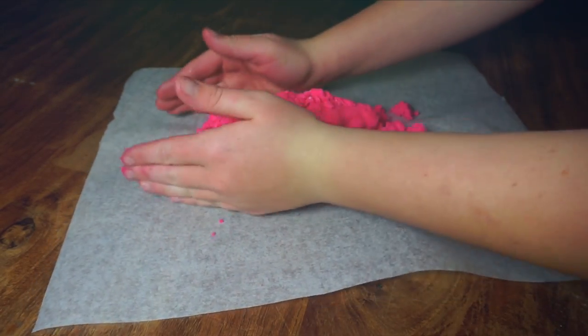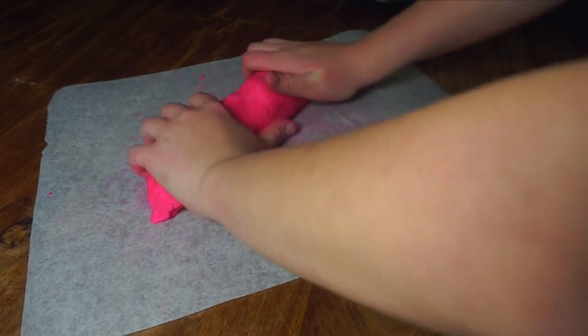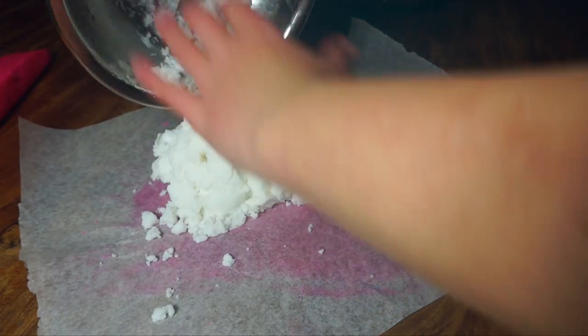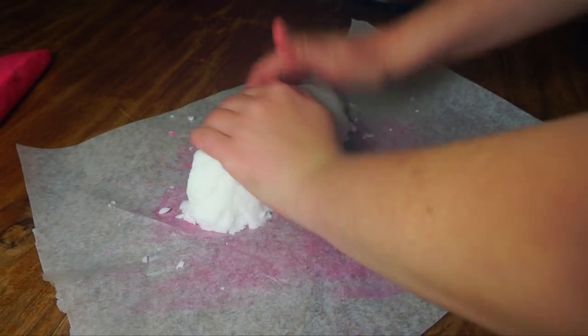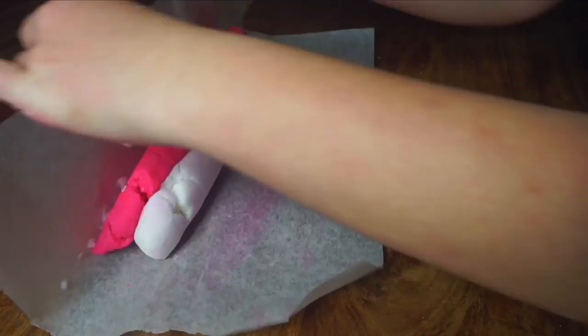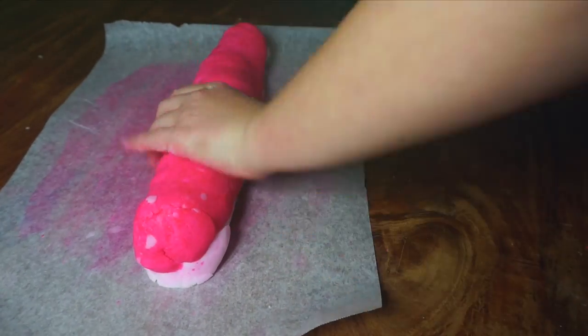Now you need to do whatever you can to get this mixture out into a long sausage shape. Then flip over the baking paper and roll it out onto that sheet and do the same. Once you have two sausage shapes, you need to put them together and then just manoeuvre it around and squeeze it down so that it forms one big log.